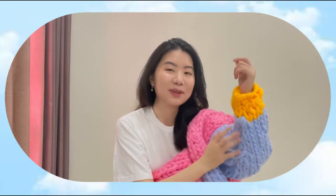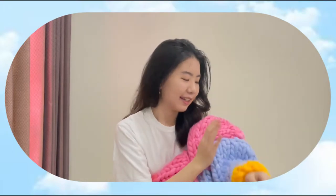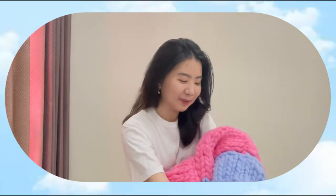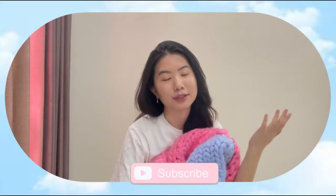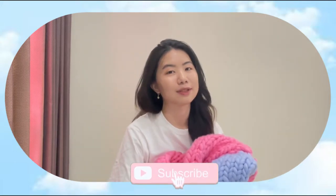And it's so comfortable to wear — it's just like wearing a blanket all over you. So I hope that you guys enjoy today's video. And if you find today's video useful, please kindly subscribe to my channel and give this video a like.